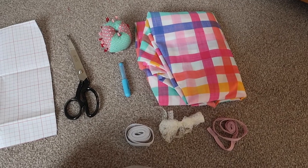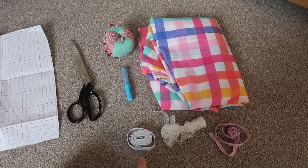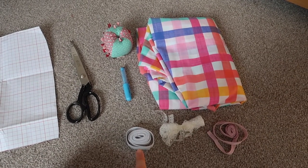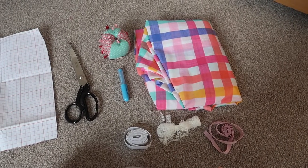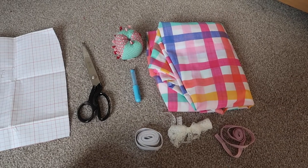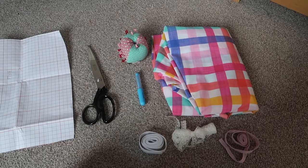I'll talk you through my equipment. I've got my pins, my chalk pen, my elastic if you want to do an elastic waist, some lace for a decorative trim, my cotton tape if I want to use that instead of elastic as a pull-in, and then my fabric scissors and my fabric.